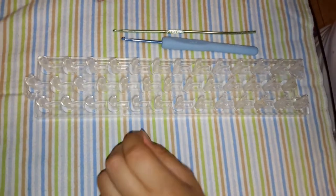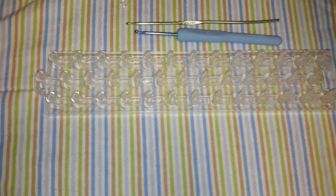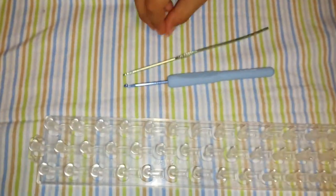Hi, I'm going to show you how to make a baby panda. To make the baby panda, you will need white rubber bands and black rubber bands, your loom, two hooks, and a C-clip.